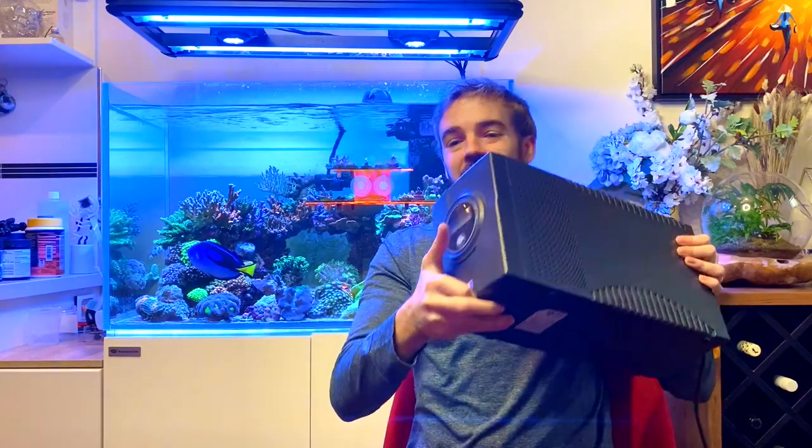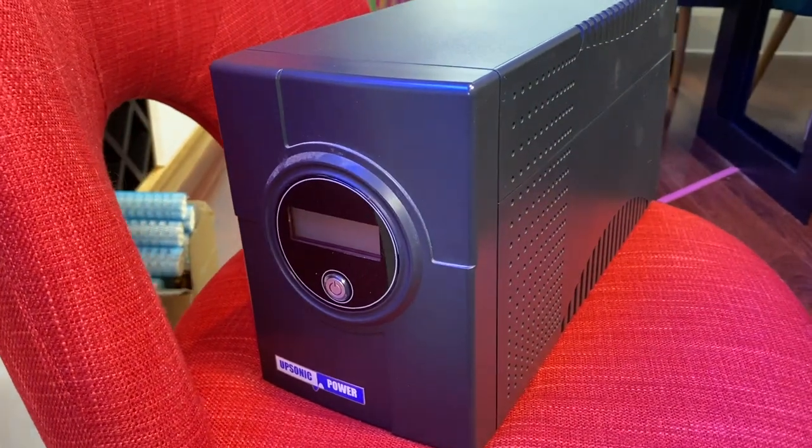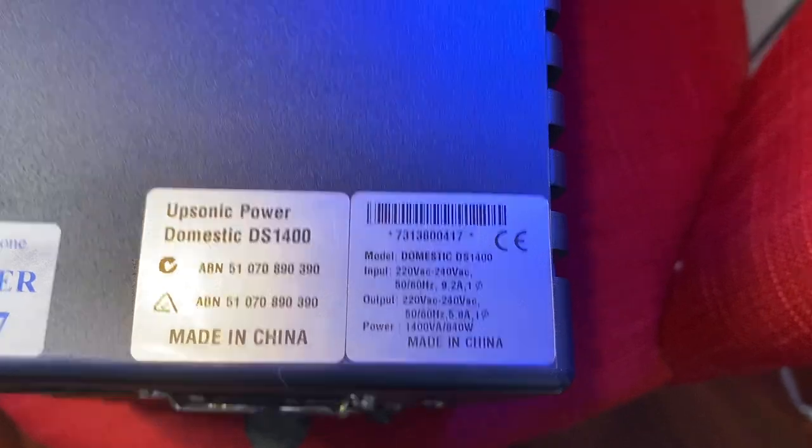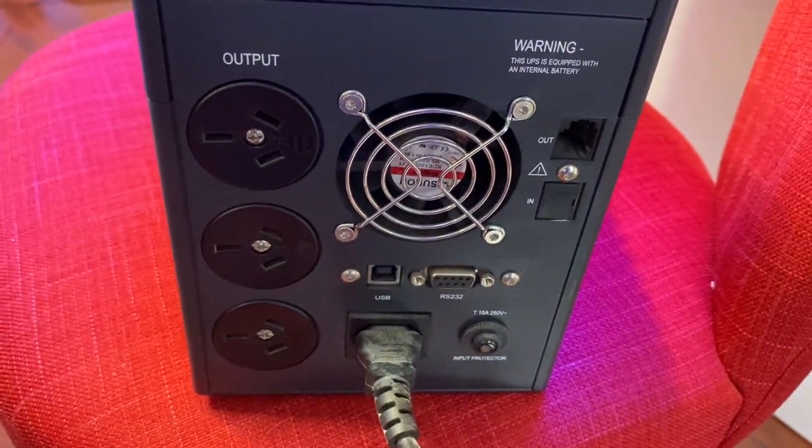An uninterruptible power supply, or UPS, such as this one here by Upsonic. UPSs are really common in the IT space as they're used to keep servers and computers running in data centers and businesses that need to protect their systems in the event of a power interruption. Second hand UPSs can be found pretty easily online and fairly cheaply from places like eBay, and even brand new ones start at about $100 for the most basic models, going up mostly in line with the size of the battery. Unlike 12 volt backup modules, a UPS provides standard 220 volt wall outlets, letting you choose any of your tank's equipment to plug directly into it.